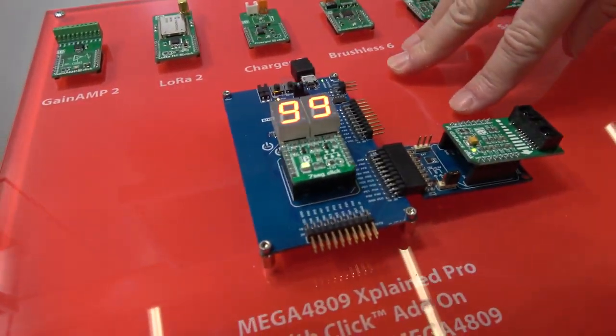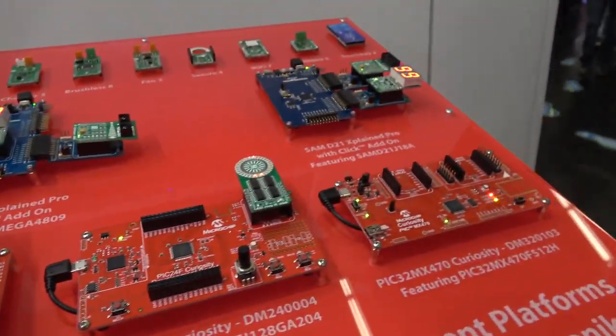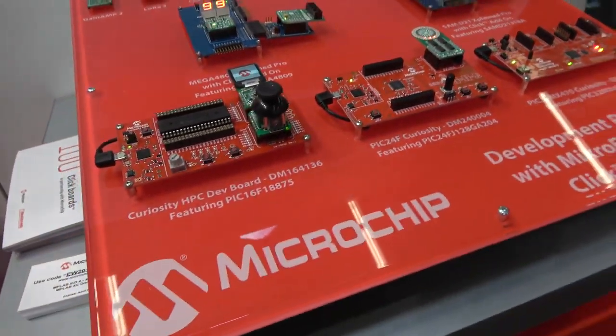And this one has an AVR — I can't see exactly which chip is on that one. All the curiosity boards are all PIC-based.